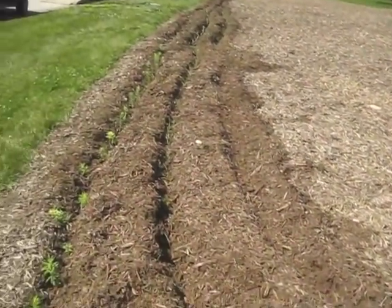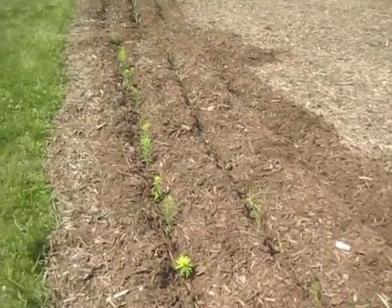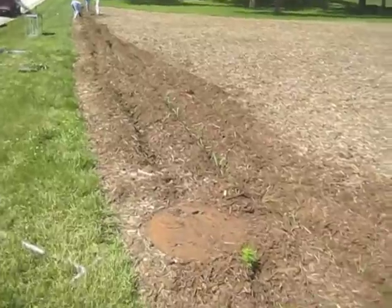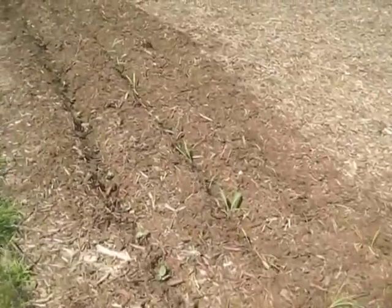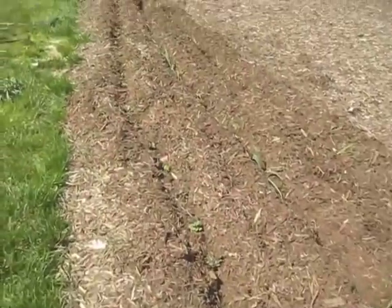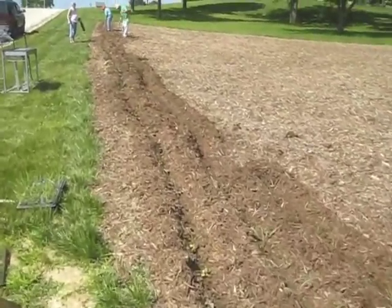We've already got some butterfly milkweed in here, some nodding onion, some rough blazing star over here, some alum root. And up ahead is another crew repeating the same process.